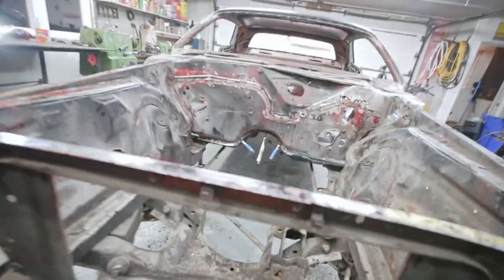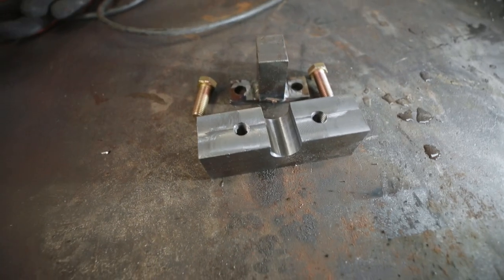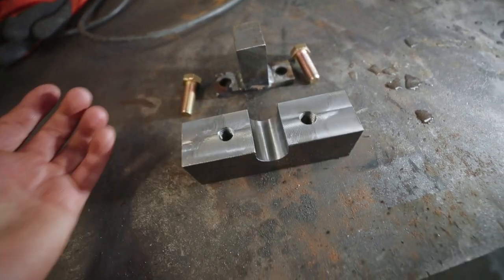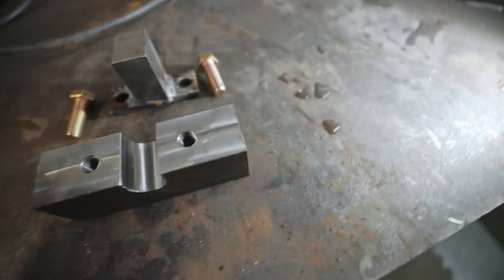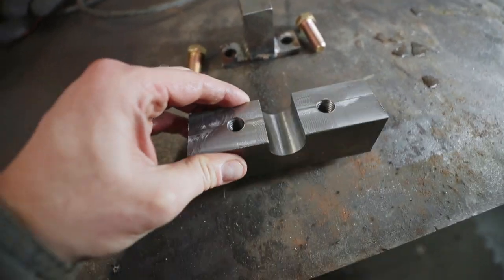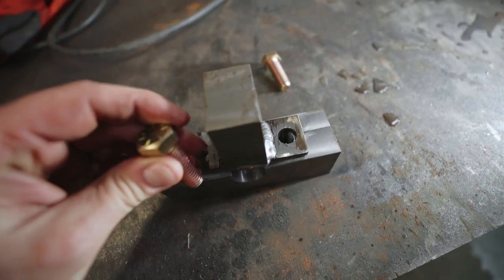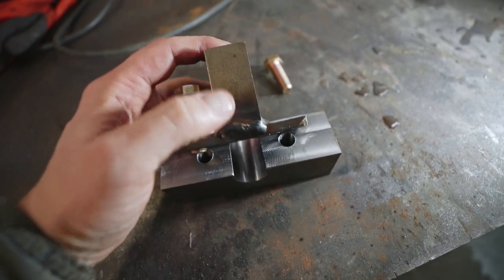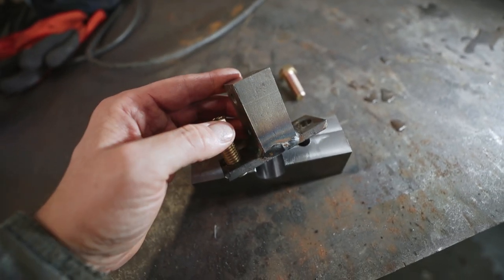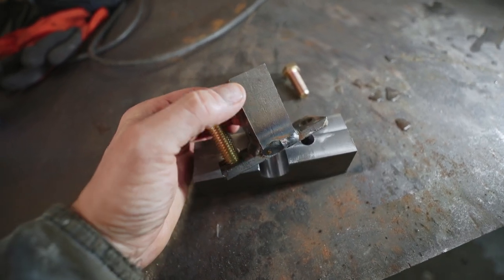I did a little bit of looking online and this is what I found: you put this tool down, clamp it down, and then this section here you can give a good whack with the hammer and drive those torsion bars back. I'm going to bolt this thing on and we'll see if it works.